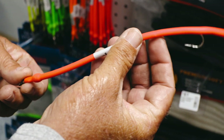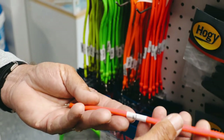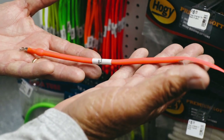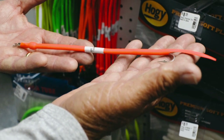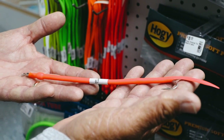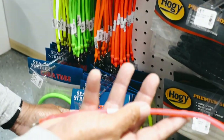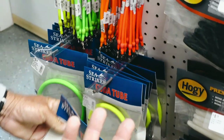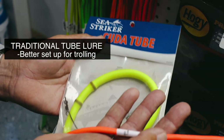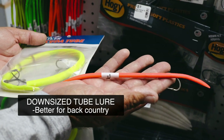What this allows you to do is cast it on a smaller spinning rod. In the backcountry, a ten pound spinning rod seven feet long is standard issue on all the boats we fish. You can take that with ten pound braid and throw this a country mile with a really fast retrieve. You can actually watch Barracudas come off the flats and attack this thing with a vengeance. Whereas trying to cast the really big tube lure on a small spinning rod gets really awkward — that bigger one is better set up for trolling.